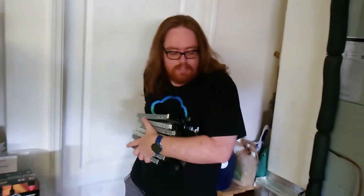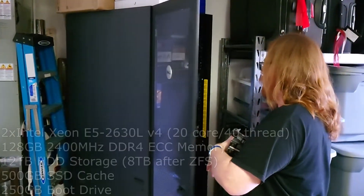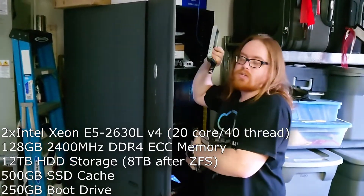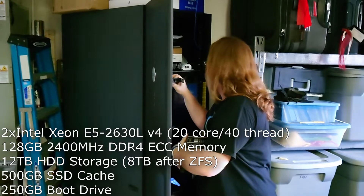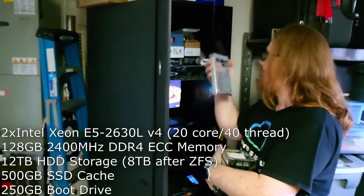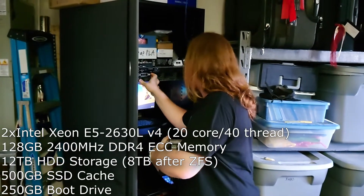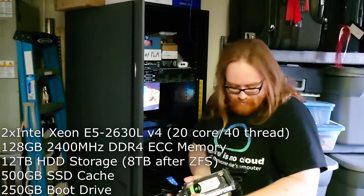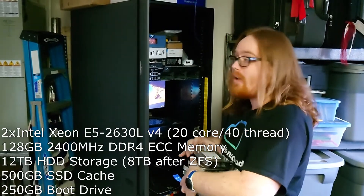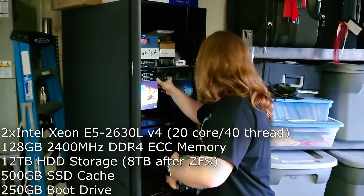It's been a few days now. Let's go ahead and get this hard drive set up and I can go over the specs on the server. We are running dual Xeons. I'll have the specs on screen. We are running a 250 gigabyte boot drive, a 500 gigabyte cache drive — this will hold our most often accessed files because the rest of this is spinning rust, so it's going to be a little slower. We have 12 terabytes of raw hard drives — these are Seagate Exos compute drives, Q2 computes. They're fairly reliable and they were fairly cheap.